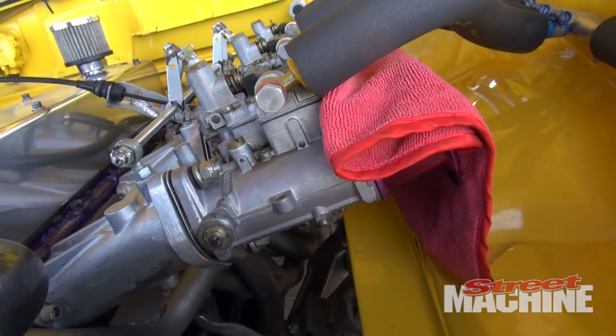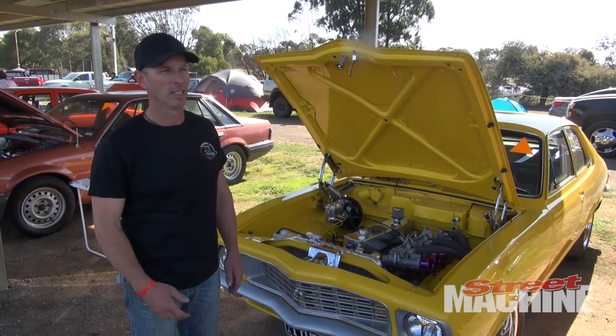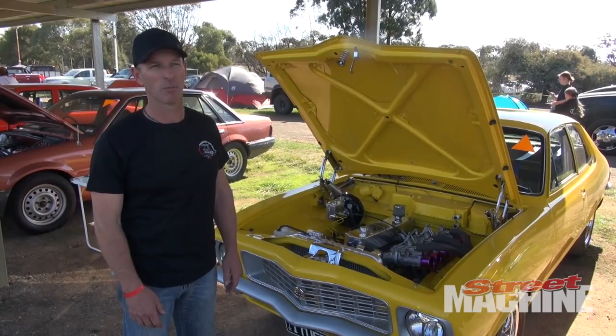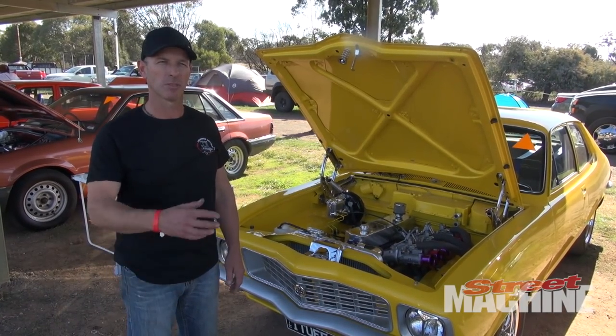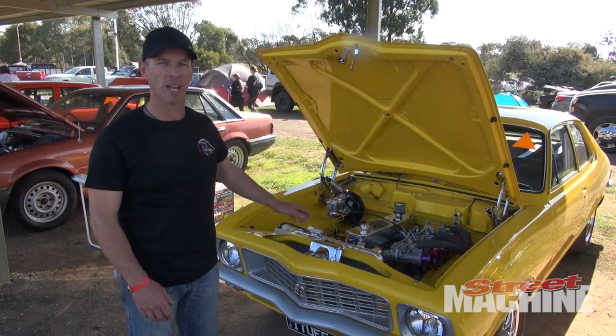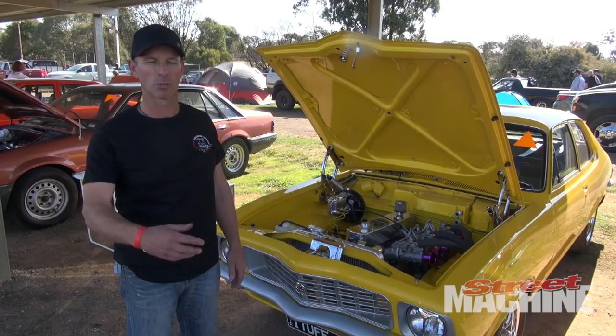This is a head that I've actually researched and developed myself with the help of a mate of mine, Mark. We ported it ourselves, we got Come Racing to flow it and put all the springs and all that sort of stuff together. But that was the previous engine — now it's still the same combination, all on top of a 202, before it was on a 186.